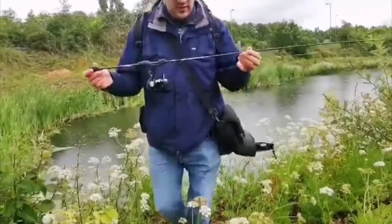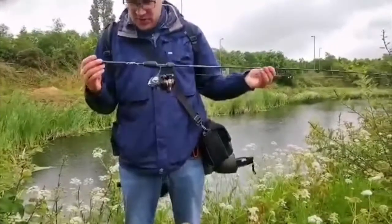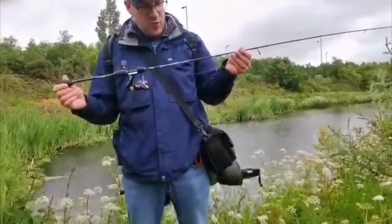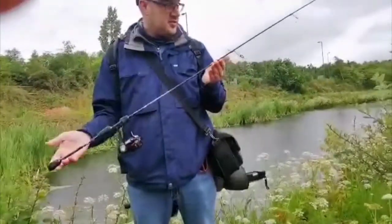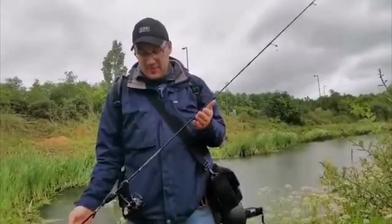This is a lovely little rod, it's probably about 38 quid in the shops. It's a HTO Urban Finesse, 0.5 to 5 grams. This casts nothing — you can literally put a soft plastic on there with no weight whatsoever and it casts fine. Absolutely perfect.